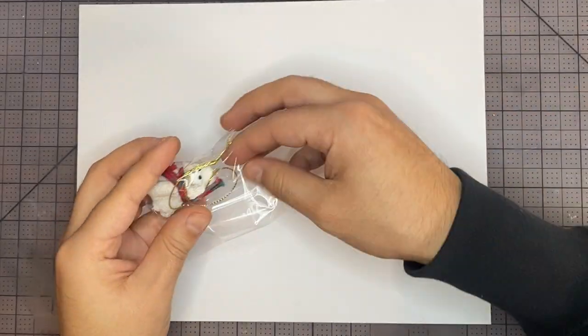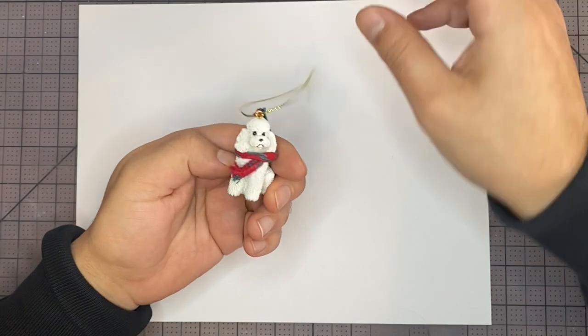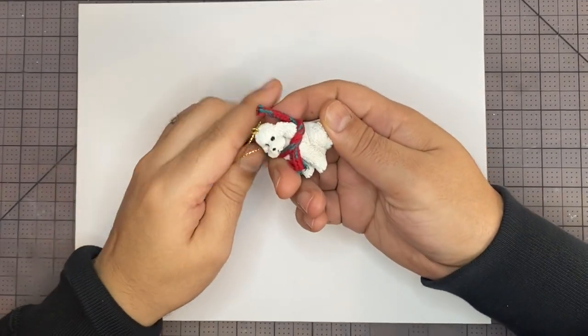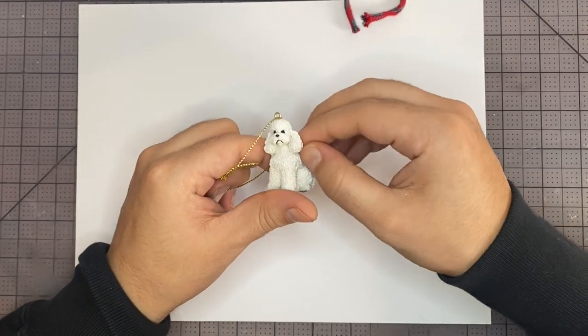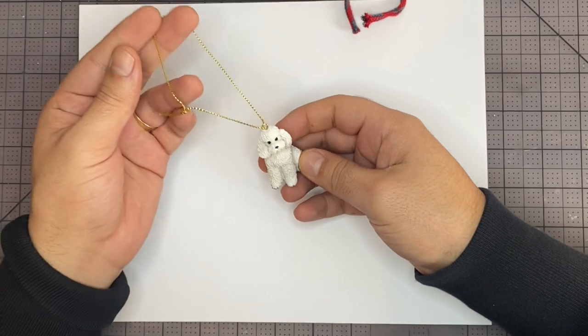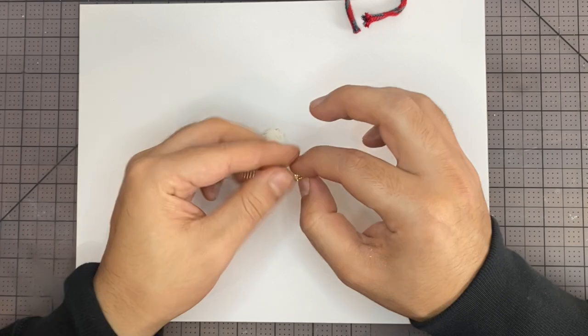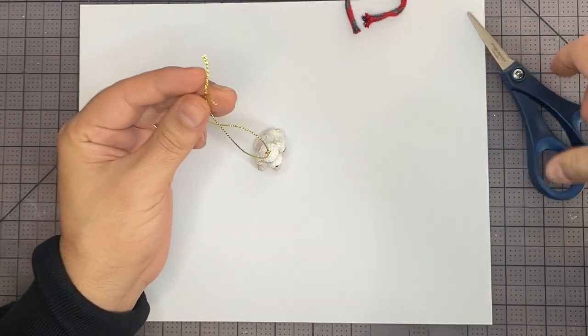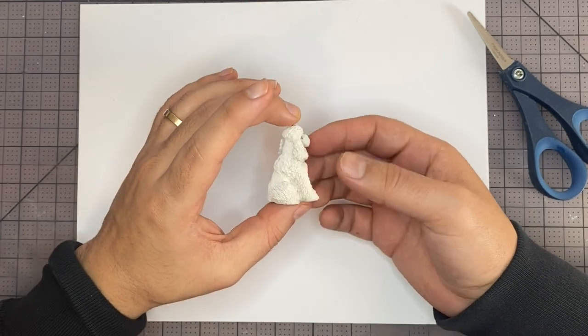So I thought I'd start with a white poodle and repaint it. This is really awesome because now I can customize her spots exactly how they are. Let's get started by taking off the scarf. I'm going to try to untie it and then just cut it off. Now let's get to painting.